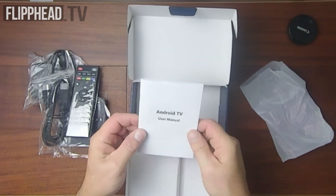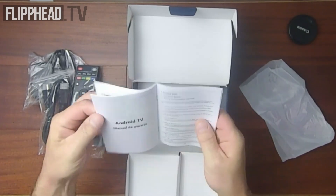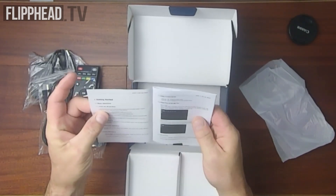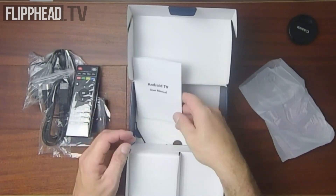And a user manual. We're going to take this little unit and go downstairs and connect it to my big TV to see how it operates — see if it even works, see what it's all about. I'll see you downstairs.